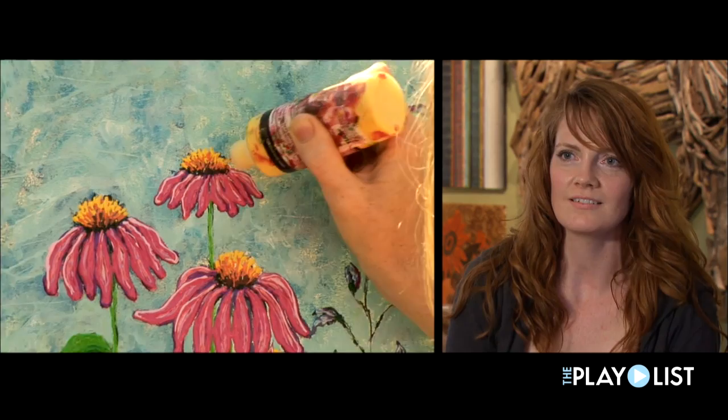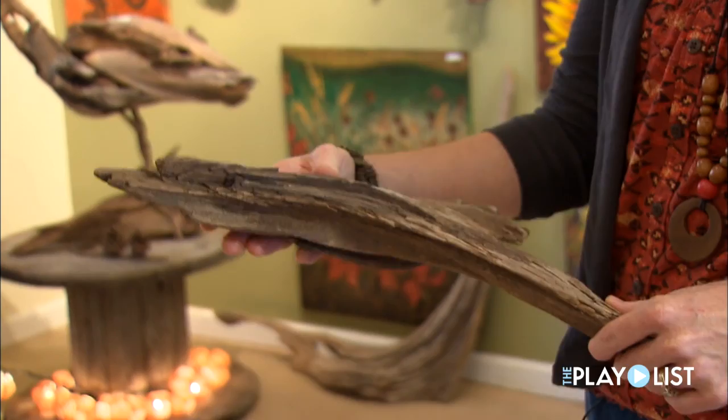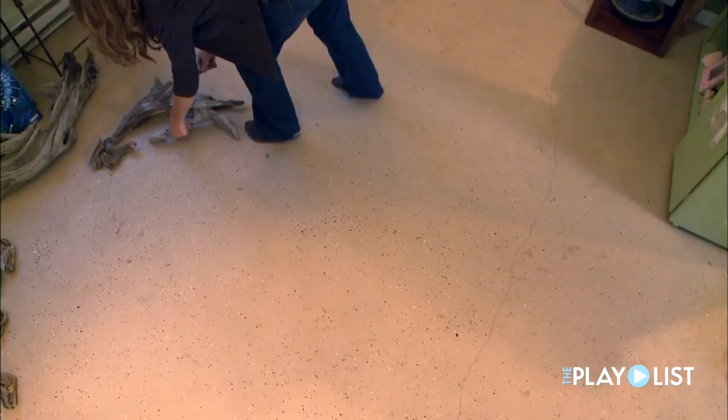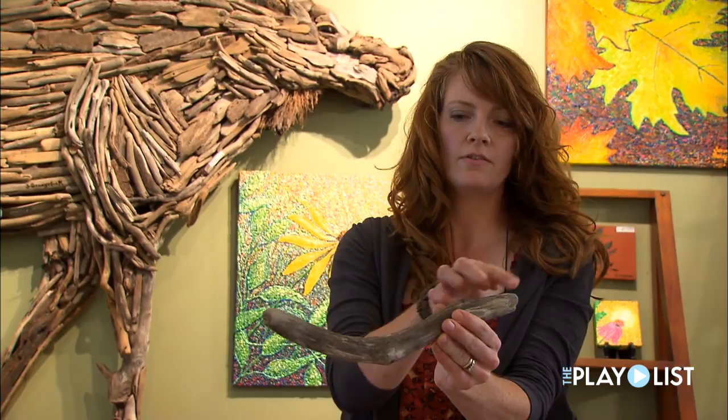For driftwood, I exclusively do animals. Generally, with my driftwood pieces, I find one inspirational piece. So this would be the beginning of the horse's head. And it just feels like a brush moving when I'm putting it down — the natural curve of a paint stroke. And when I'm out looking for driftwood, this is a treasure piece here, because it's got a curve. And with any body, there are a lot of natural curves, so a good piece.